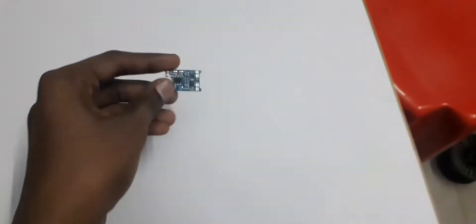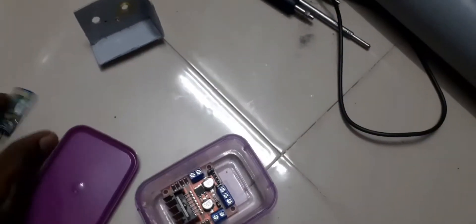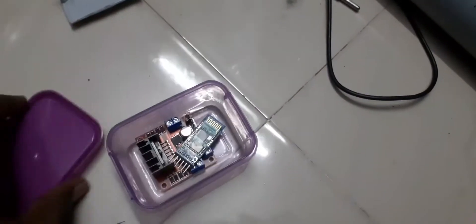First, we need a lithium-ion battery charging module — let's take it from the box. We have one piece. We also need some wires and a DC socket. Let's make the body.